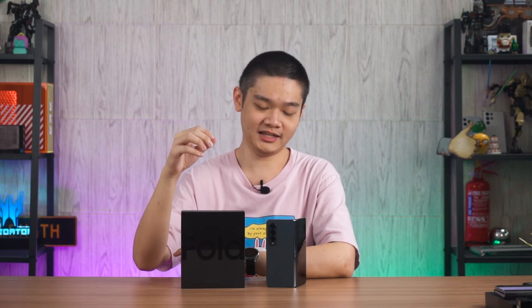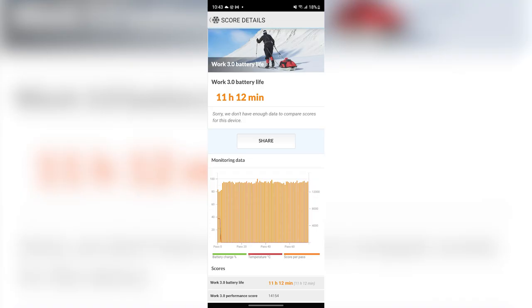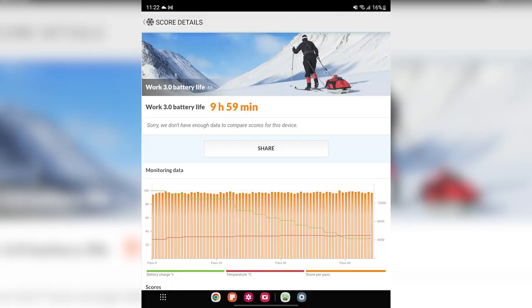Two different battery life tests were conducted: one for the cover display only and one for the inner display. For the cover display, it recorded about 11 hours and 12 minutes, which is pretty okay and can somewhat last a few days if you don't play games using the cover display only. Using the inner display exclusively, it recorded about 9 hours and 59 minutes, which is a bit tricky for full-day use.